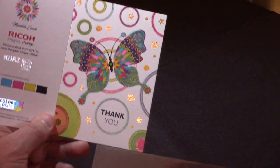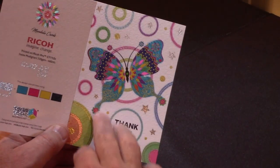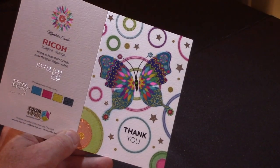Good example of how color logic can be used in foiling. I should also point out that this was an uncoated stock, which is a great benefit of being able to use the KERS system.